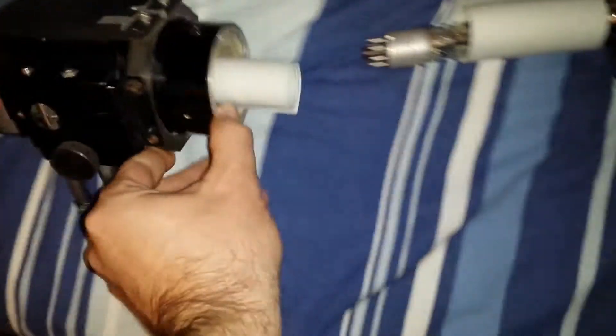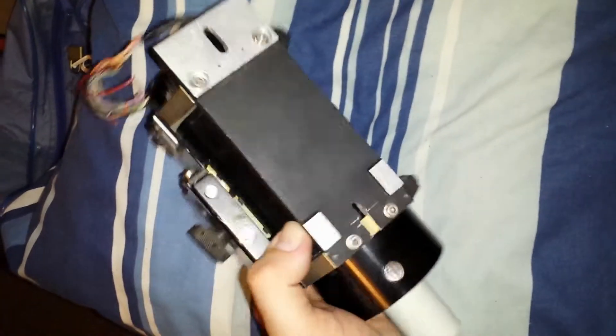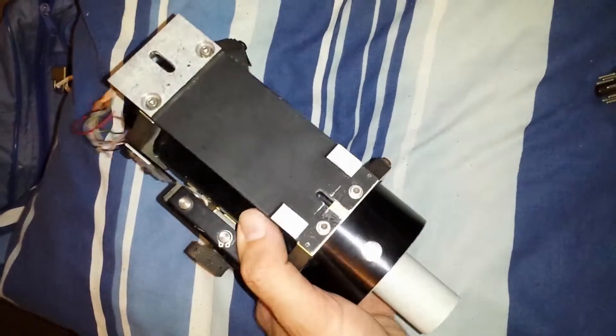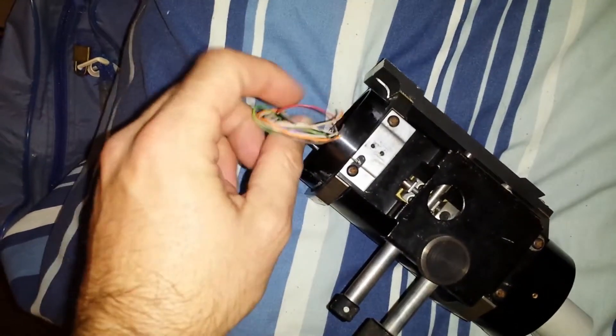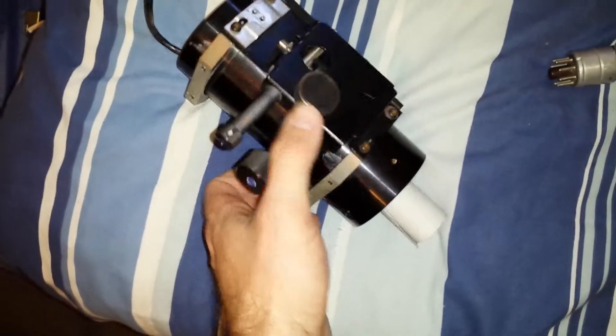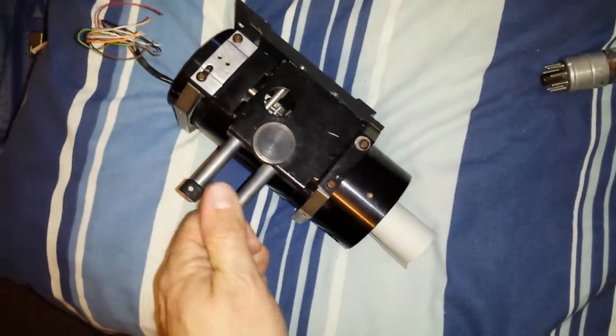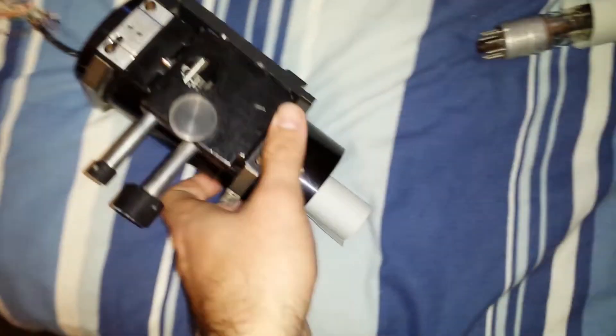I've actually stripped the yoke down. In the last video you would have seen it had a preamp mounted on top of it — I've removed that, and I also removed the plug from the tube's deflection wires. So I'm left with pretty much just the basic assembly, which I can still adjust for tube positioning and rotation.